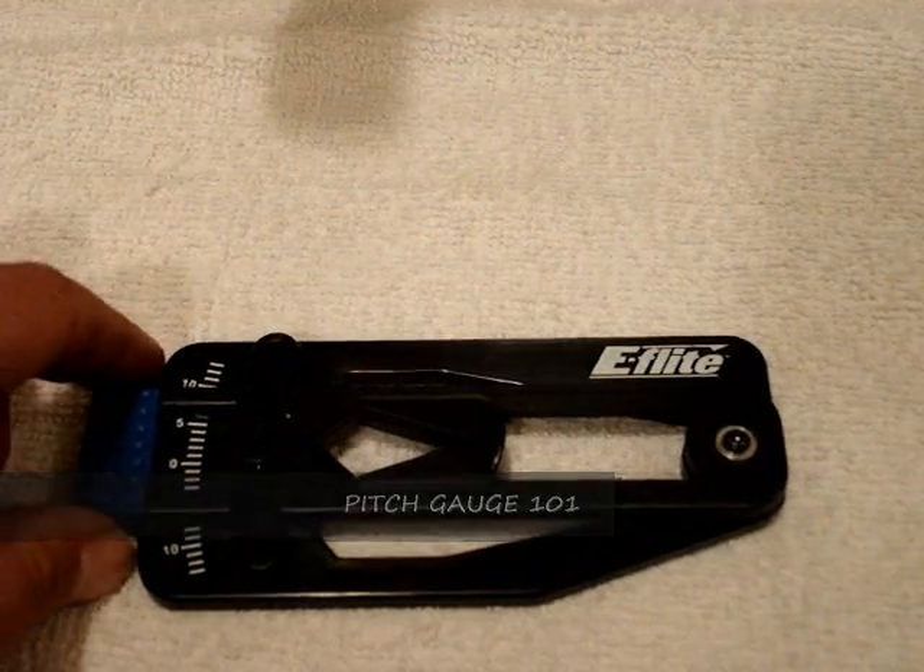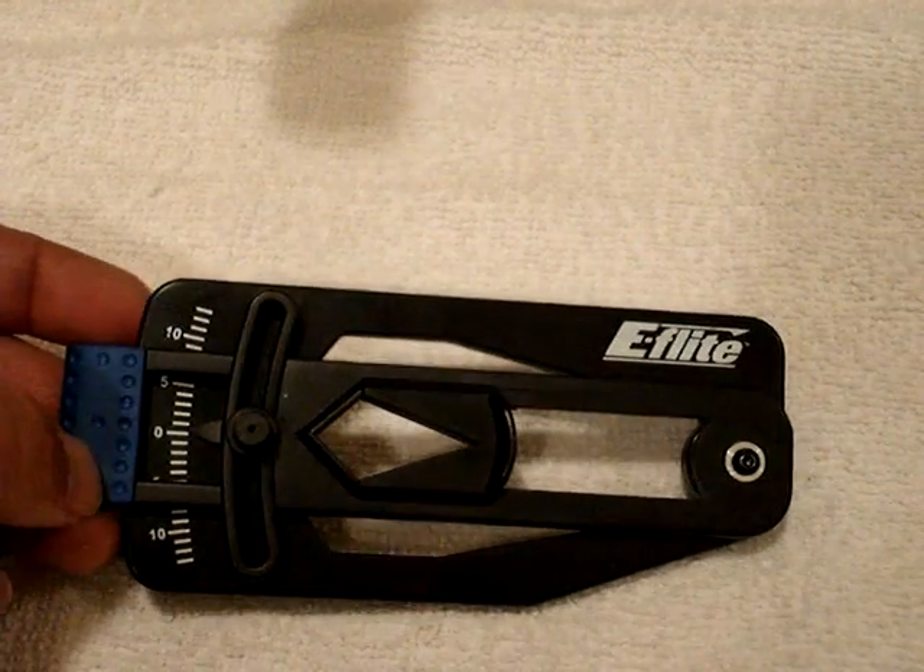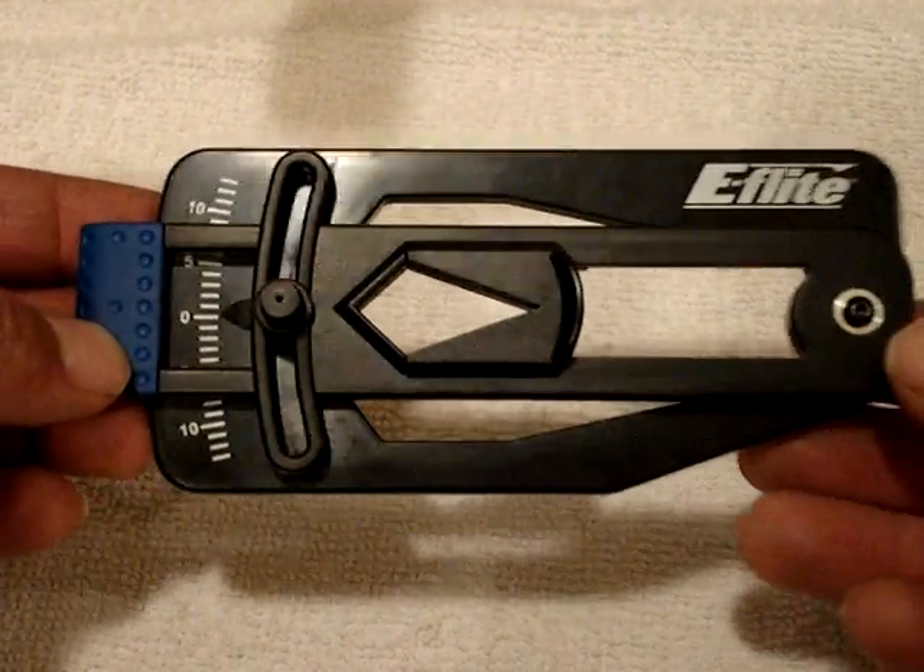Hello, I'm Sokol, and I'll be going over how to properly use your pitch gauge. Alright, let's go over the different parts.